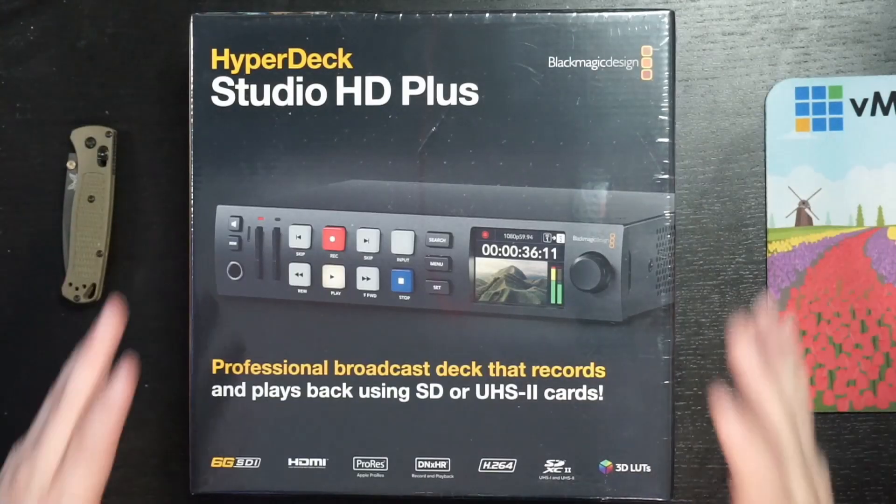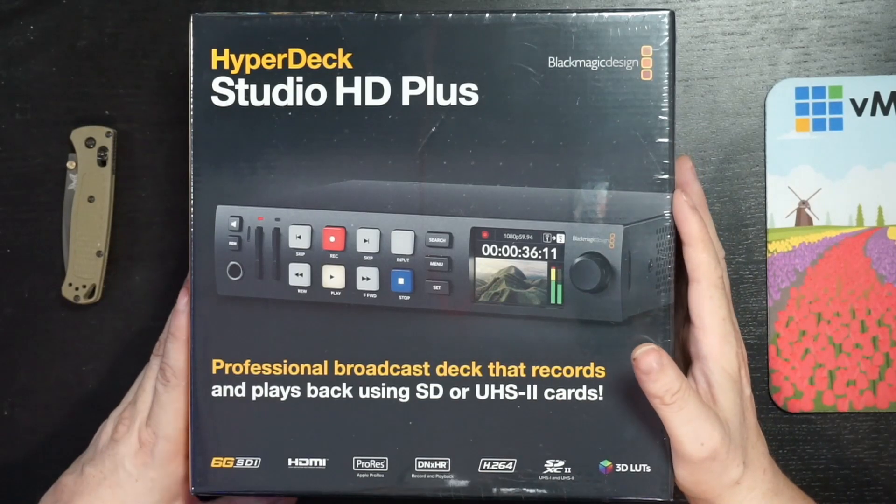That's by design, because with the old HyperDeck Studio Mini you can actually have three of them side-by-side on a 19-inch rack, while on the Studio HD+ you can only have two side-by-side. So yes, that's by design. This is the HyperDeck Studio HD+.